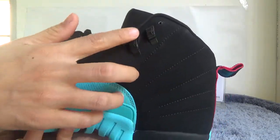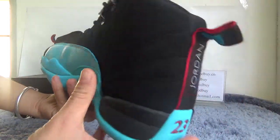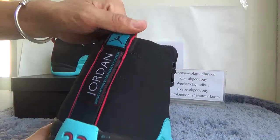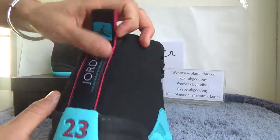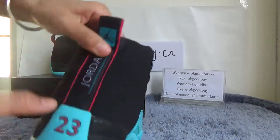Also you have two Jumpman logos. Now turn to the back — back also has two, three Jumpman logos here.